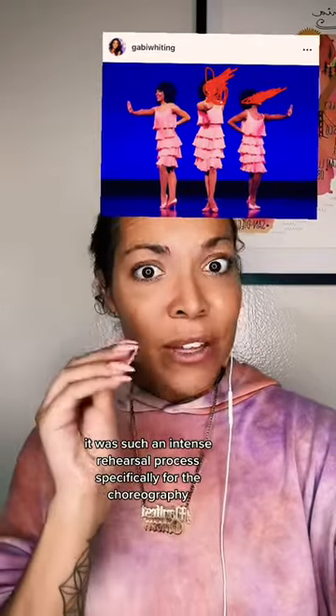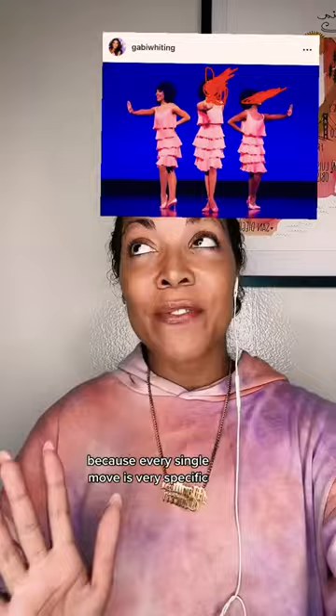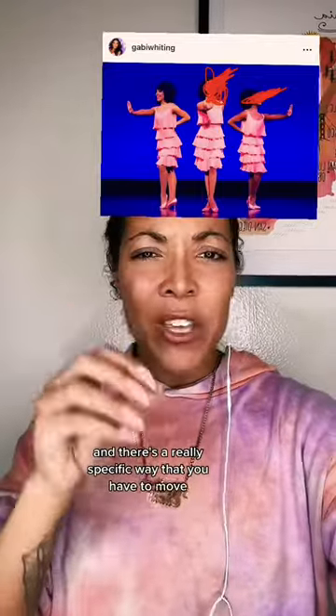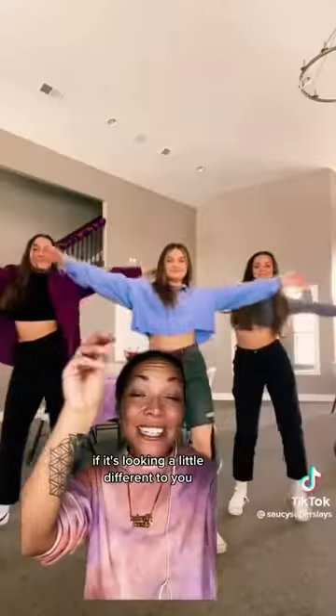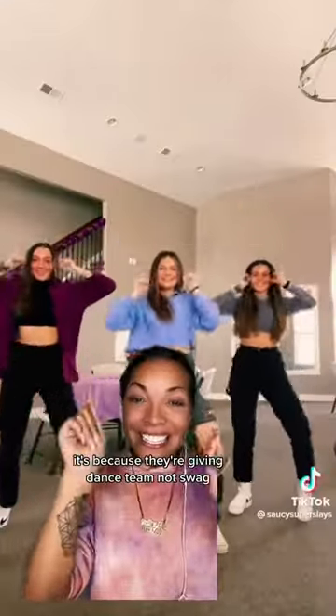It was such an intense rehearsal process, specifically for the choreography, because every single move is very specific and there's a really specific way that you have to move. There was literally a Motown etiquette school that the artists went to. Now you know when you see this dance trend — if it's looking a little different to you, it's because they're giving dance team, not swag.